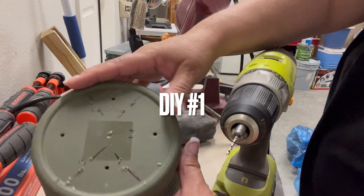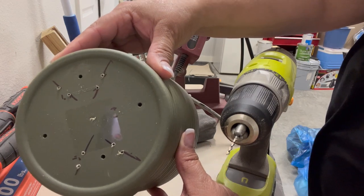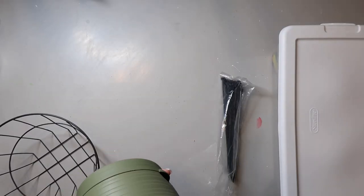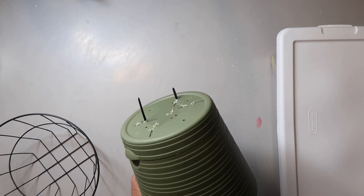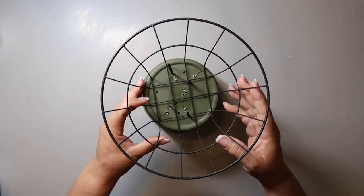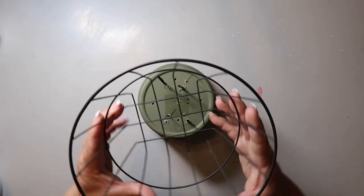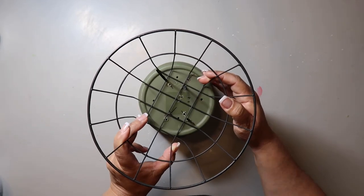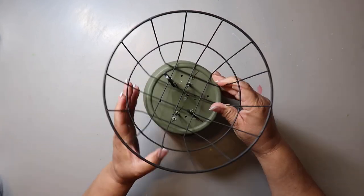I had this planter from Dollar Tree and I put markings where I placed the basket on the bottom, marking where I thought the holes should go. I drilled the holes with my regular drill, then I put in zip ties also from Dollar Tree, with the head of the zip tie inside the planter so just the end sticks up. I couldn't get the basket lined up, so I had to go back and drill a couple more holes, but nobody's really going to see it so it doesn't matter too much.